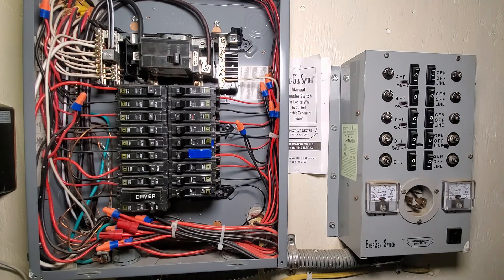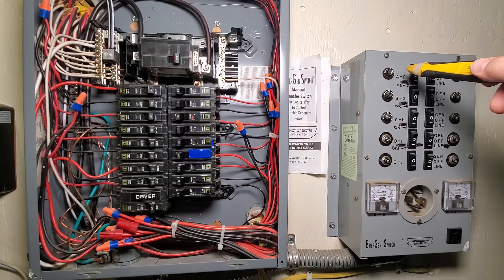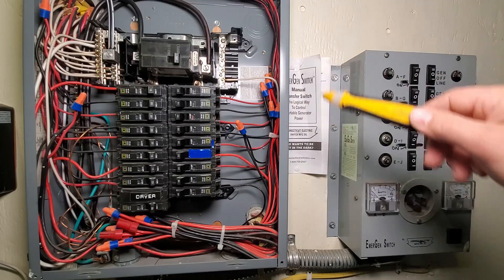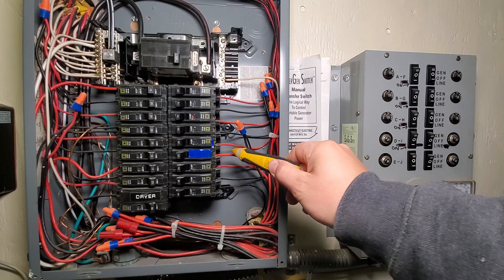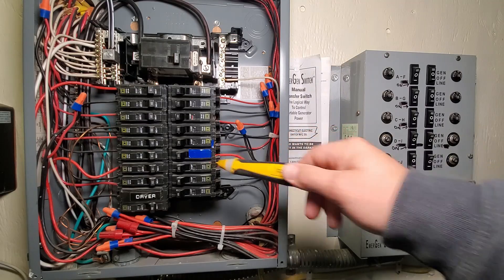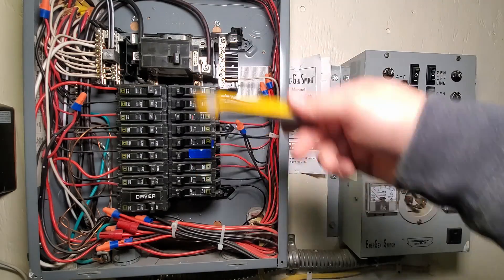However, if you don't have any power and you need to hook up your generator, we have our power coming into this 30 amp plug right here, and we would flip this up into the generator position. Now that's going to connect this plug to the black wire ultimately right here, which will then feed your circuit, and it will also disconnect this red wire so as to prevent you from backfeeding power into the utility.